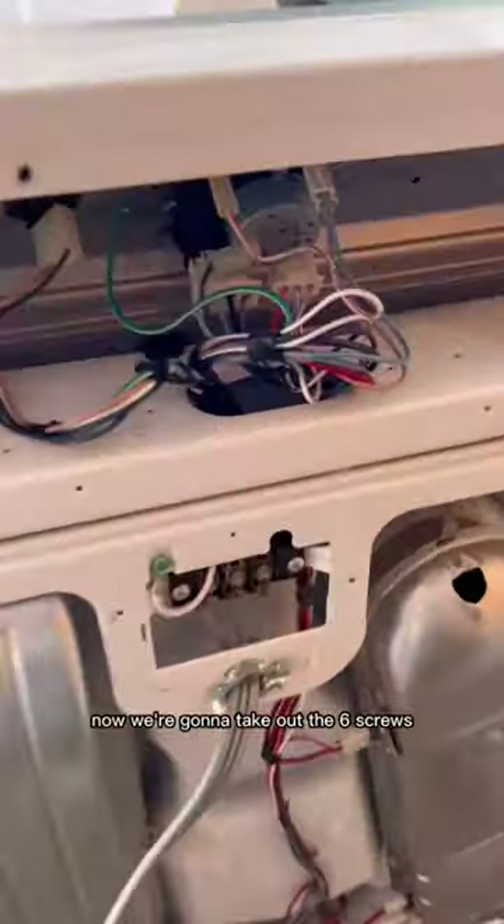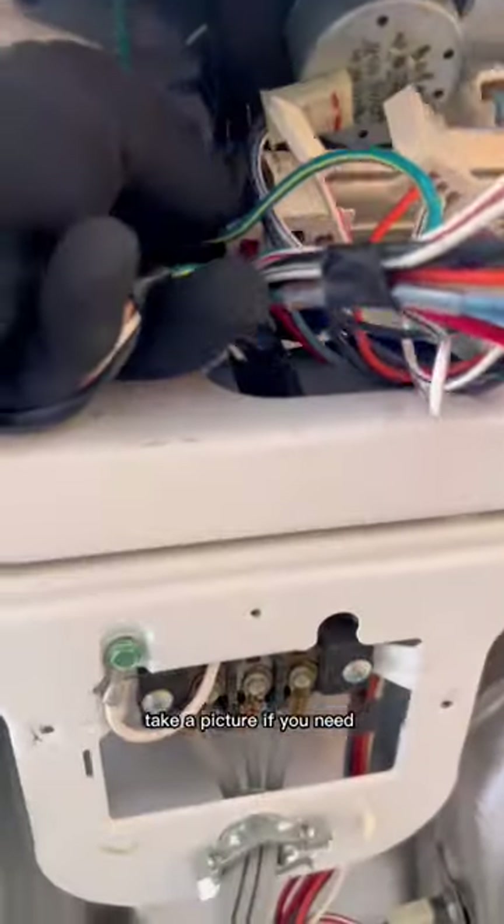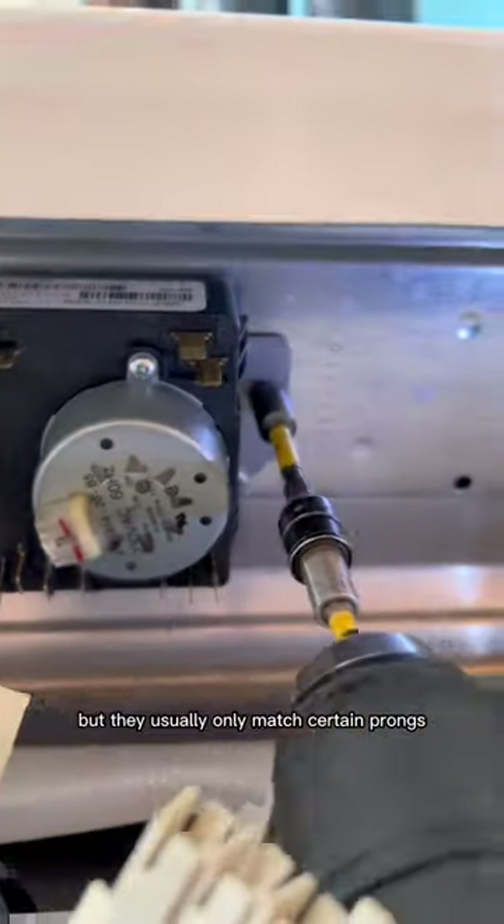Now we're going to take out the six screws that hold on the timer panel, and then we're going to unplug all of the harnesses. Take a picture if you need so you know where to plug them back in, but they usually only match certain connectors.